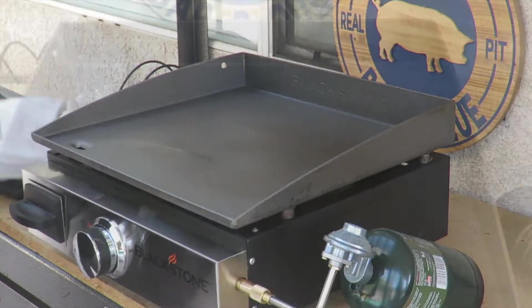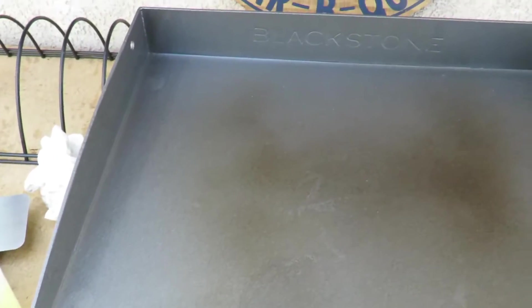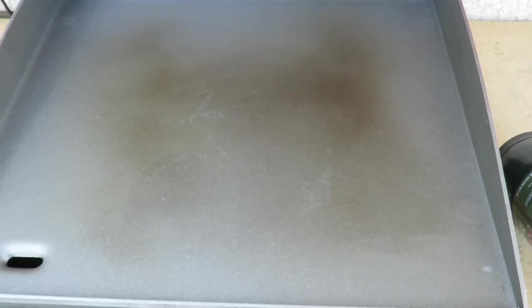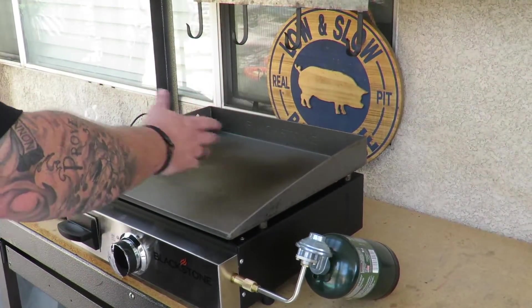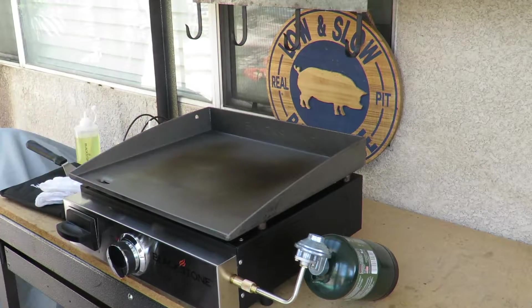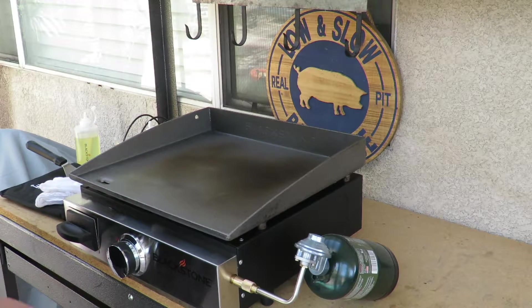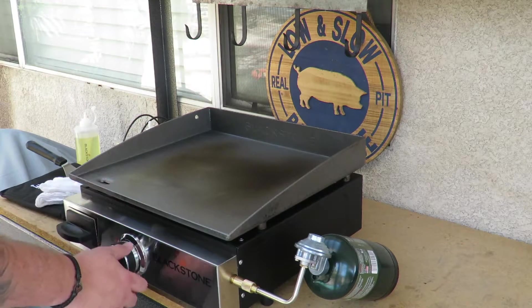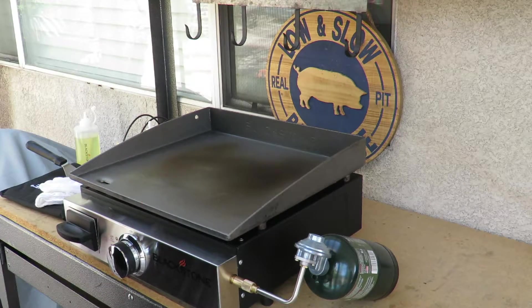We're gonna let this burn off. I know you can't see the smoke all that well, but it is starting to smoke — you can see the colors changing on the Blackstone. We're gonna let it burn off just a little bit more and we'll add another coat. What Blackstone says to do is cool it down before you add the next coat, so I'm gonna turn this all the way down, let it chill, and then we'll add another coat.